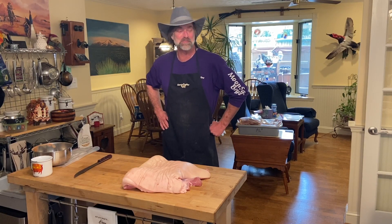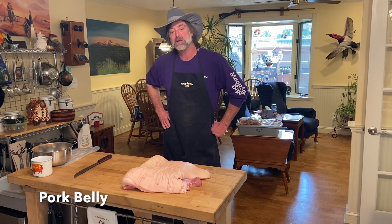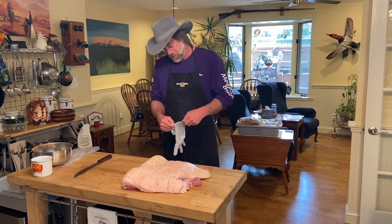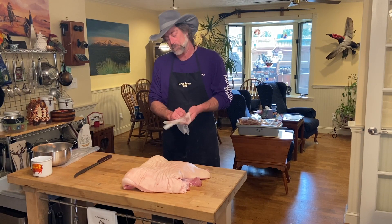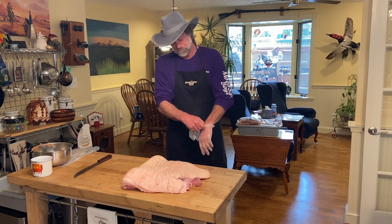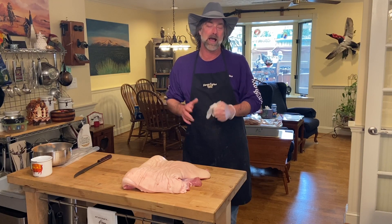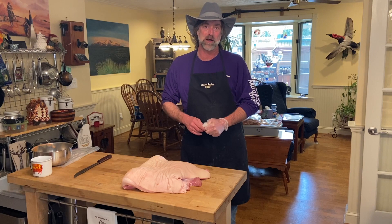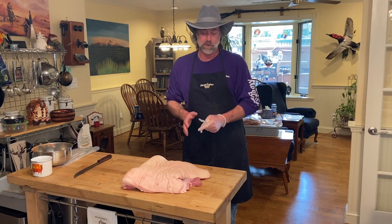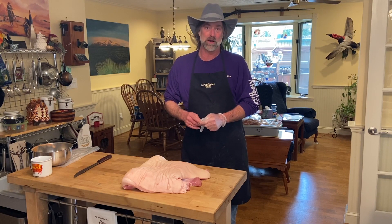Welcome to the World of Weatherby. I'm Britt and today I'm going to take this pork belly that you see laying here before me and I'm going to show you how to skin it. Then we're going to take part of it and make bacon out of half of it — I'll show you how I put my cure on it, how I bag it up, then we put it in the refrigerator and it'll sit there till next weekend.